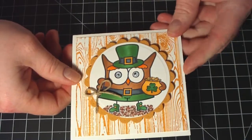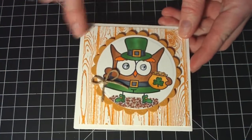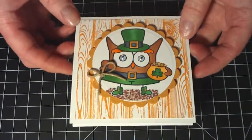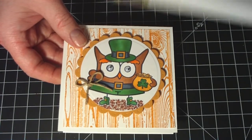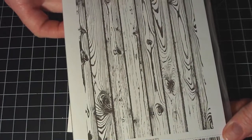I used Whisper White cardstock for the base. This is just a little 4x4 card. Then I took another piece of Whisper White and I stamped it with Versamark with Stampin' Up's Hardwood stamp. It's a background stamp. It's really good.